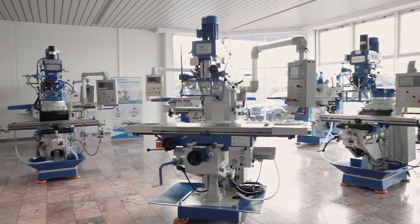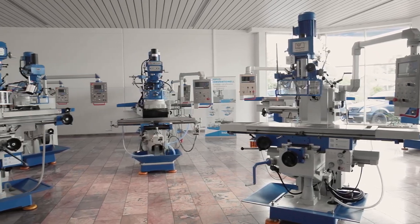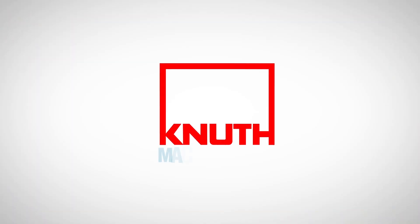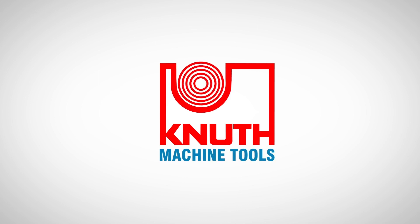Here at Knut we offer a wide range of high performance milling machines and extensive accessories. Contact your nearest Knut representative today to find out the best solution for your business.